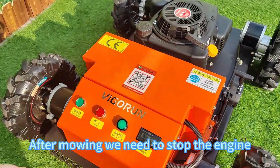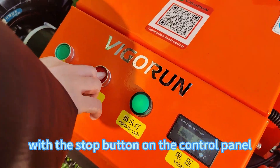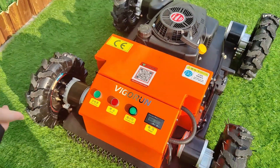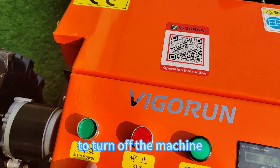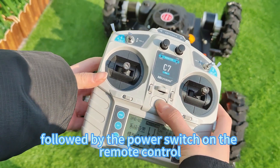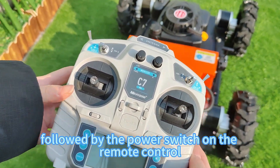After mowing, we need to stop the engine with the stop button on the control panel. Finally, to turn off the machine, switch off the power button on the machine itself, followed by the power switch on the remote control.